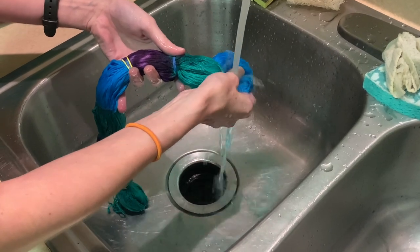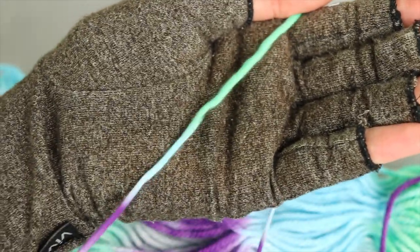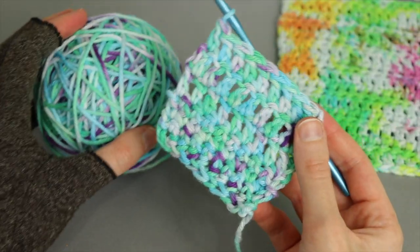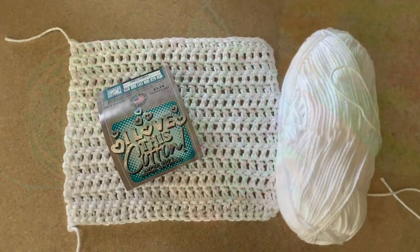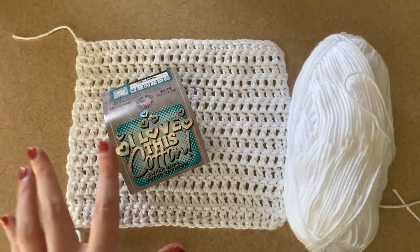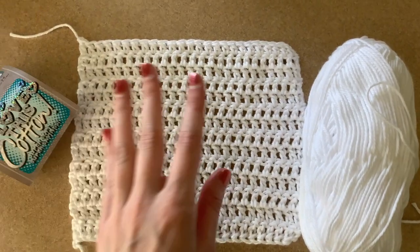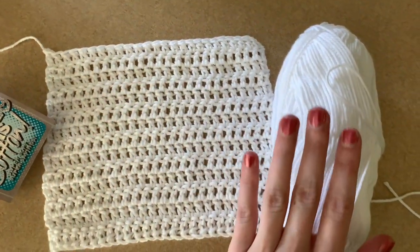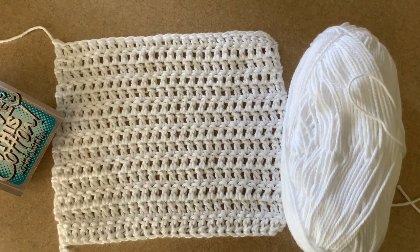The most important thing is to use a 100% natural yarn like 100% cotton versus a blended synthetic fiber so that our colors don't end up dull. So let's jump into tie-dying yarn. The yarn I'm going to be using is Hobby Lobby's I Love This Cotton — it's 100% cotton. I'm going to dye both a little square I crocheted up and just the plain yarn.